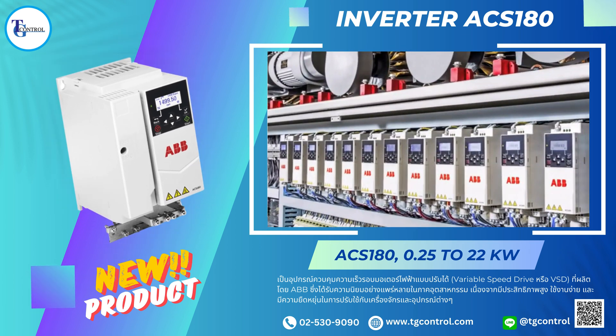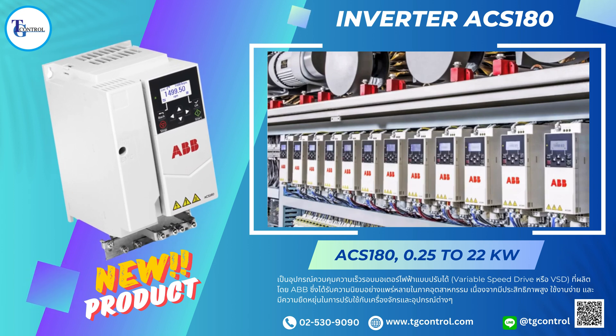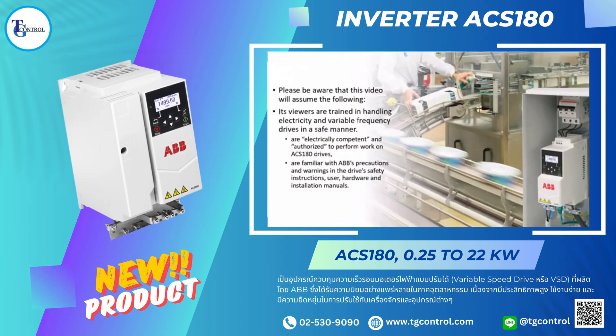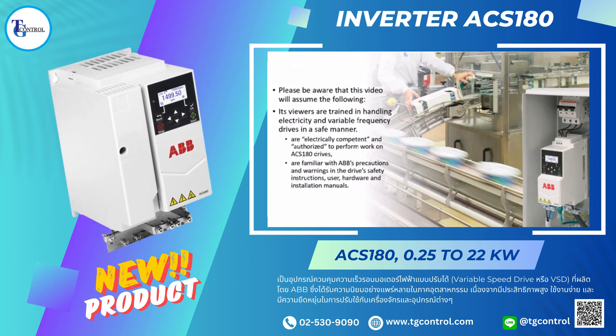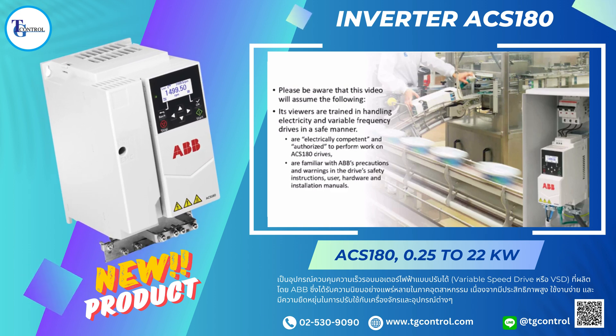In this video we'll discuss mechanical and electrical installation of the ABB ACS-180 Machinery Drive for NEC installations. Please be aware that this video will assume the following: its viewers are trained in handling electricity and variable frequency drives in a safe manner, and are electrically competent and authorized to perform work on ACS-180 drives.